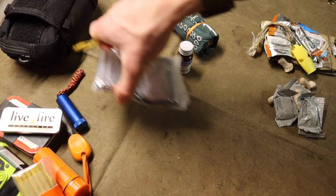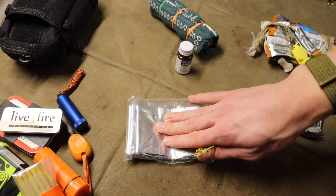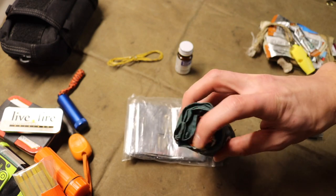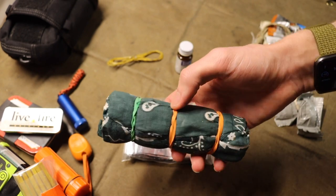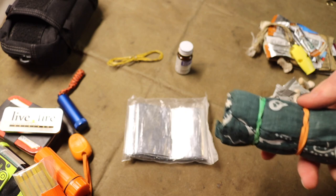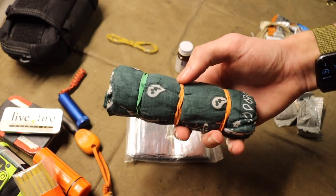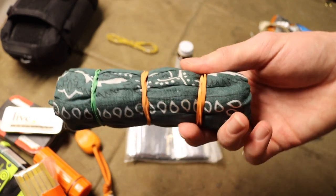I carry two mylar blankets: one lighter, smaller duty mylar blanket, and a larger, heavier-duty mylar blanket. The larger one is wrapped inside a cotton bandana secured with three rubber bands — so that's three rubber bands, a bandana, and a mylar blanket all in one unit. The bandana serves double duty by protecting the mylar blanket, since even thick mylar is damaged fairly easily by metal objects like ferro rods.